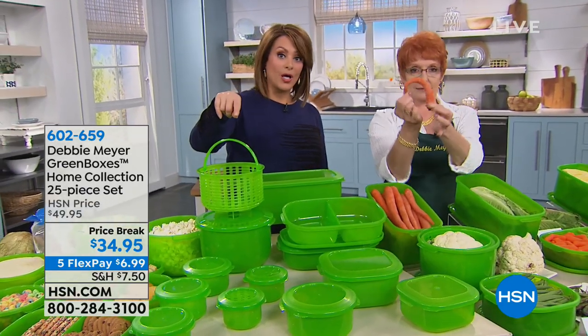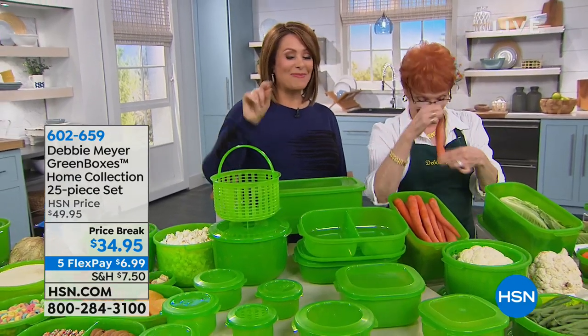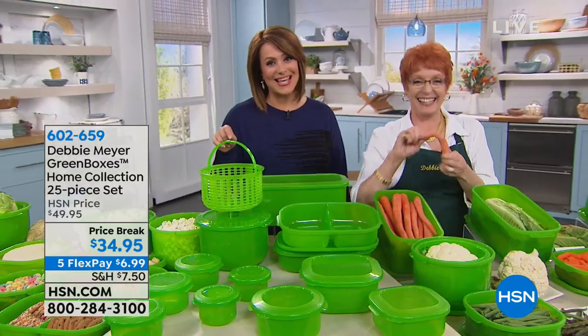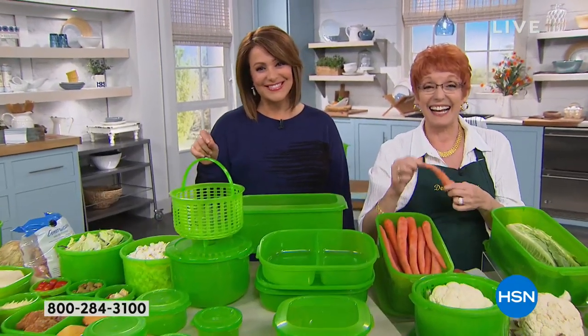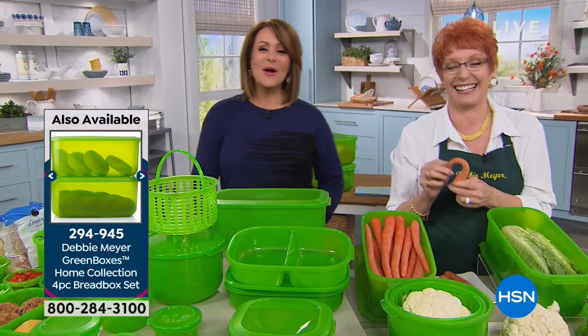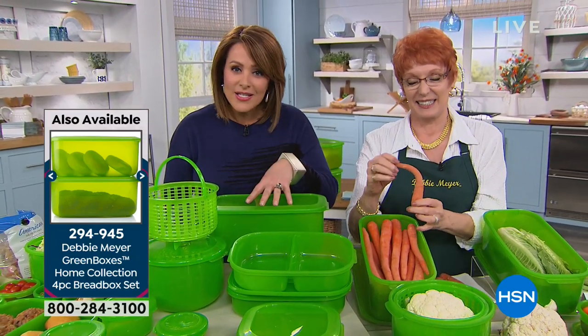Let's talk to Debra, calling from Illinois, while we show the wimpy, limpy yoga carrot. Hi Debra, welcome in to Debbie Meyer's 13th anniversary. How are you doing? Do you love these? Do you use these?